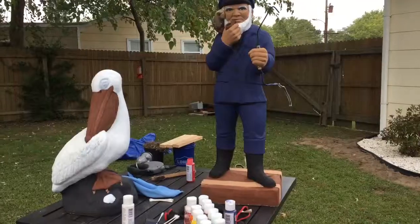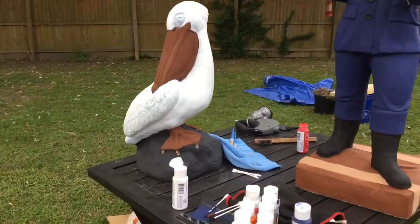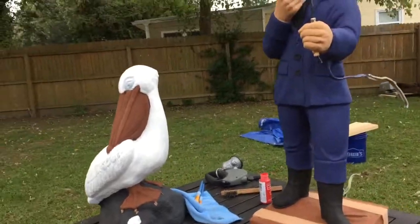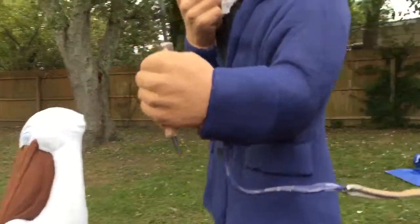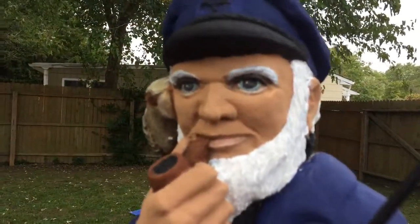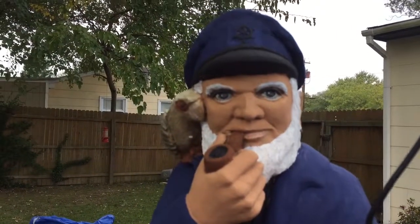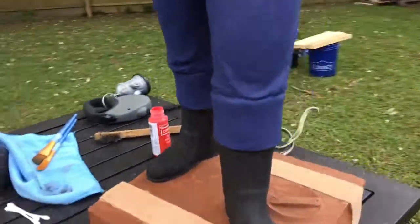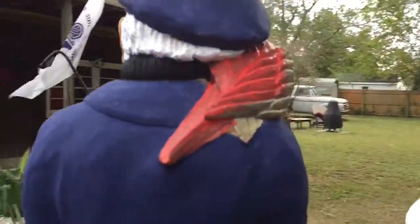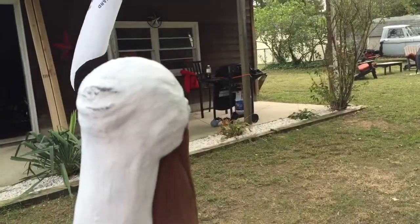Here's part two. I'm actually gonna have to move the table up underneath the cover right now because I could feel a couple of raindrops. Working on the pelican — a couple of mistakes, we'll see. The captain, if you remember earlier, had a black beard and a white part of his cap and he was yellow. I think it looks much better in blue. I'm gonna paint the parrot red with a little bit of green.